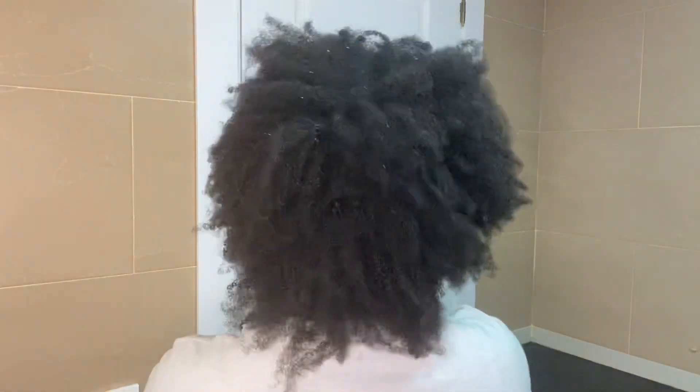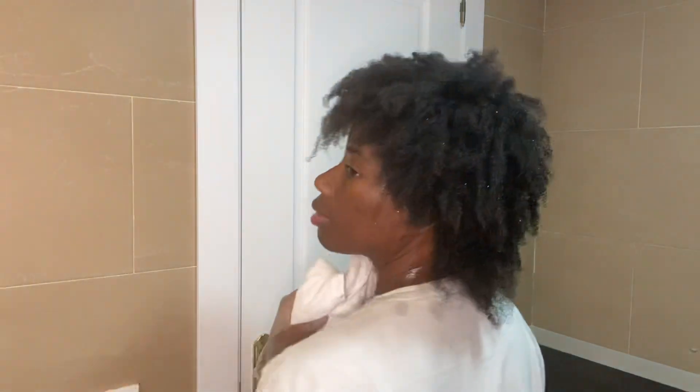Welcome back to my channel, welcome back to one more video about my hair. Today's video is about my hair before and after I blow dry it. This is my hair before I blow dry it, and I'm going to explain to you guys what I do before I blow dry my hair.